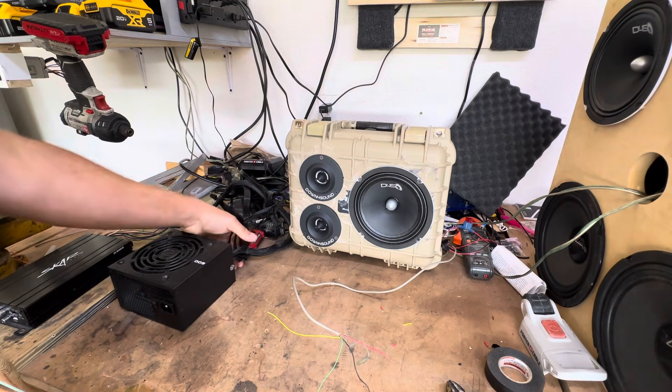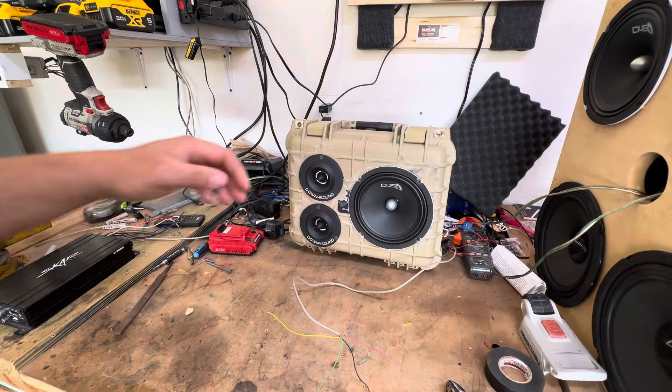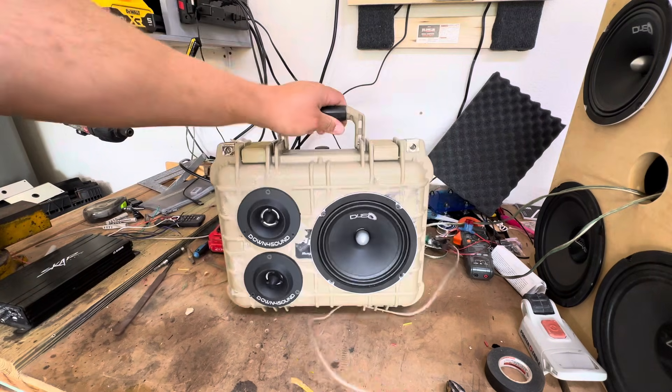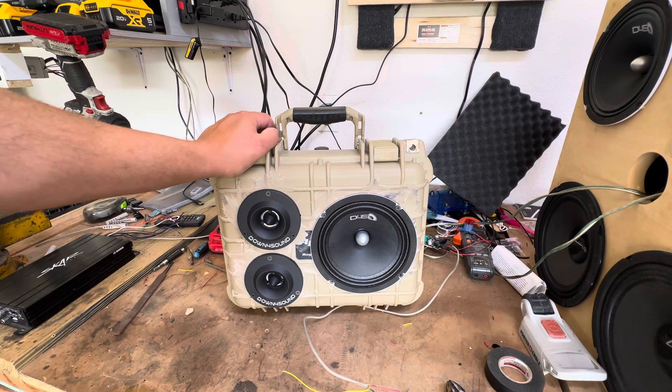I told everybody I was making the YouTube channel for the audio portion and I will be. So when you see this video, welcome to the car audio side. Everybody wants to know how I made this little box right here. This is the Down for Sound Harbor Freight Special.